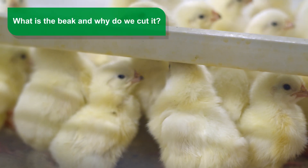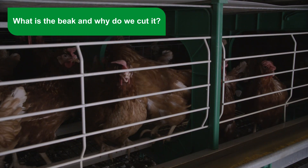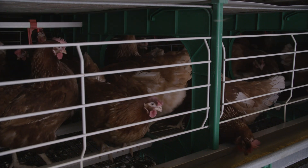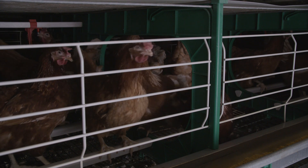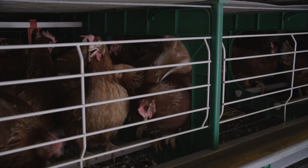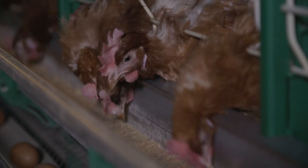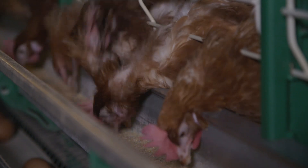What is the beak and why do we cut it? Because the beak is continuously growing, beak trimming is important as it redirects its growth, as well as rounding the tip of the beak so that it is not so pointed, so that if there is subsequent pecking, it will be less damaging than if the trimming had not been done. There are two basic purposes of beak treatment techniques: avoid feed waste, and addressing the incidence of pecking, which is a consequence of different situations.